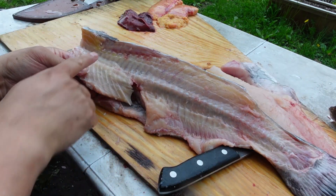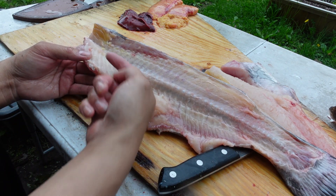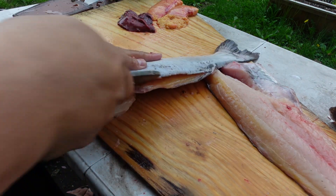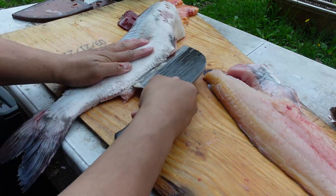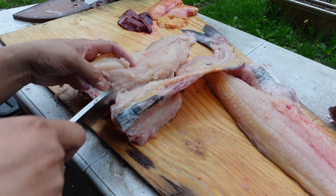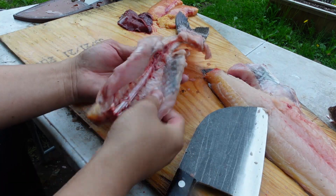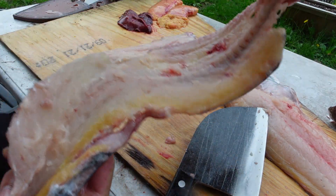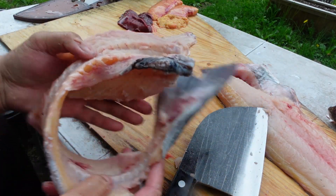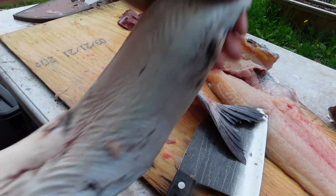Right here you just want to follow the ribs down to a certain point and then they separate. Here is the bone with some meat left — I didn't do a perfect job but it's decent. This would be perfect for a stock or some sort of soup — just take all this and boil it up. You've got some meat, some skin. And here's the second fillet.